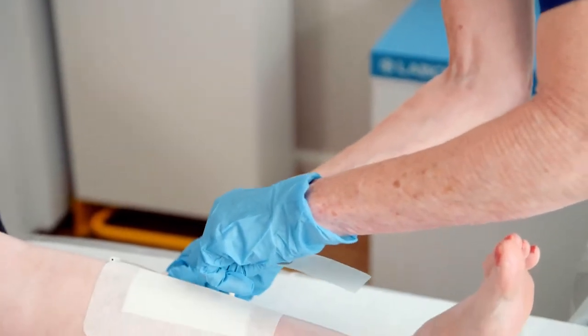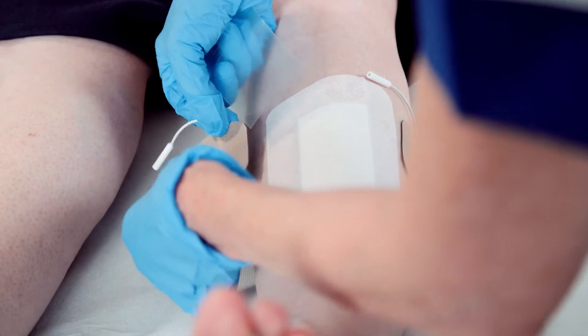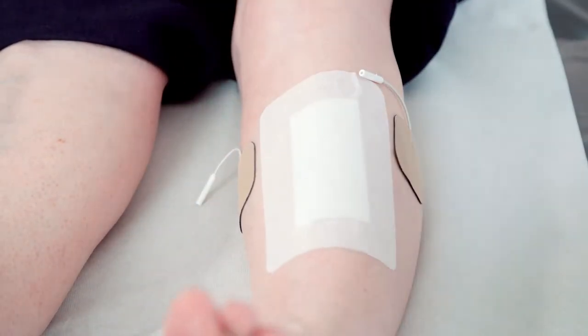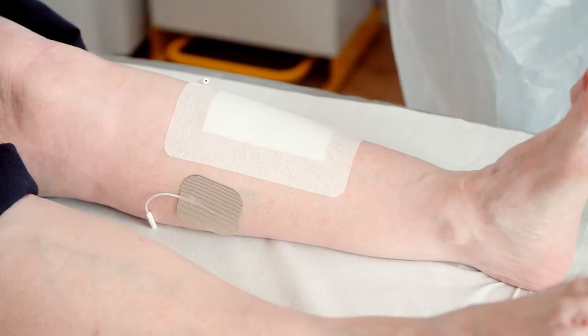Apply the Axel Heal pads as close as possible to the wound site on healthy skin, either side of the wound, but ensure the pads are applied away from the area covered with the primary dressing.